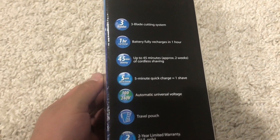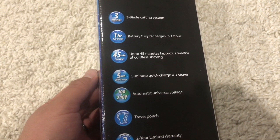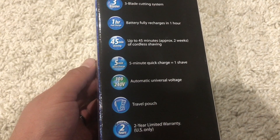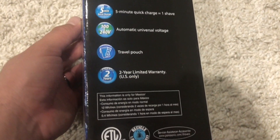On the side here it tells you a little bit more — it can be charged up in an hour, it can last up to 45 minutes of cordless shaving, and it includes a travel pouch inside along with a few other features.